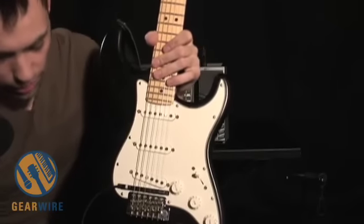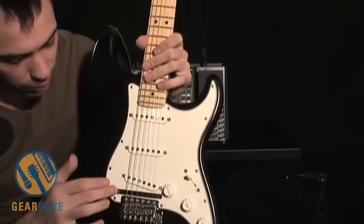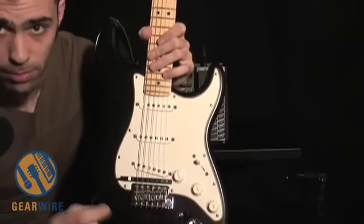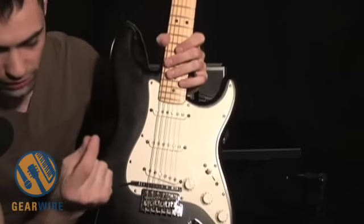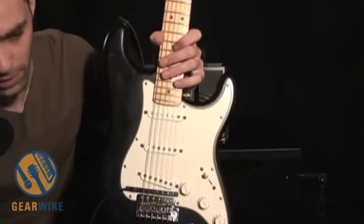That basically explains what goes on on the body of the guitar. You do have to spend some time getting this pickup situated so that it sits just as close to the bottom of the strings as humanly possible and also keeps just the minimum distance away from the strings. The closer it is to the strings, the better the sensitivity of the pickup.